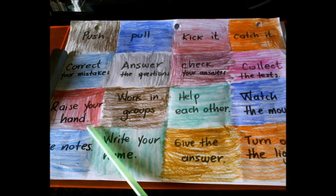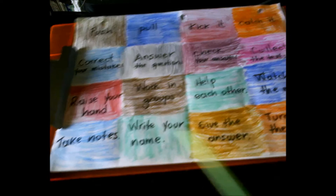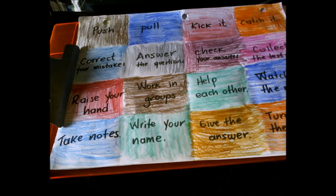work in groups, help each other, watch the movie, take notes, write your name, give the answer, turn on the like.